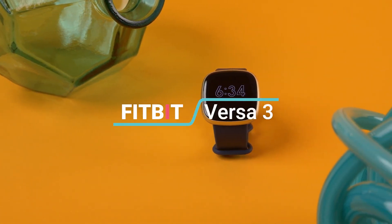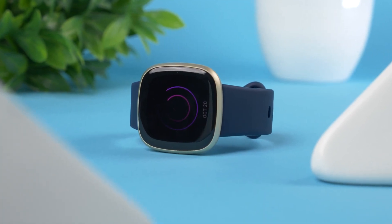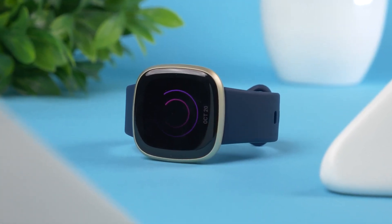Here we have the Fitbit Versa 3 — the smartest tracker from the Versa lineup. It's the first Versa model that comes with onboard GPS, or at least it was when it first came out. But how good is the Versa 3 now? Is it worth buying over the more expensive, feature-heavy Fitbit Sense? What should you expect when you get the Versa 3? To find out, keep watching this video.